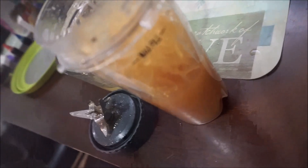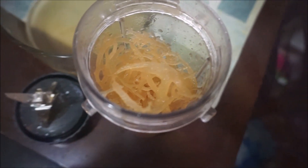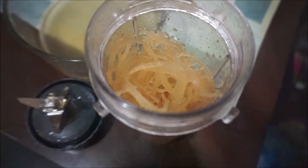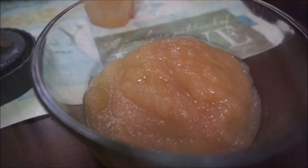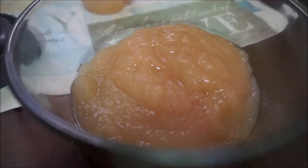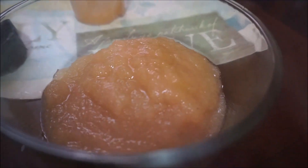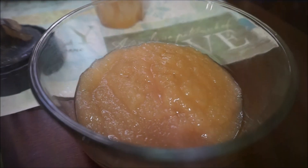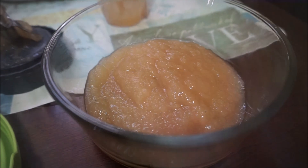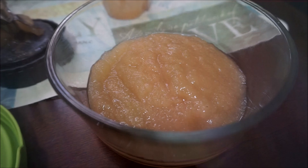Now that I blended that down, I added the other half. I don't like my consistency to be watery — I like it to be a thick gel. There you go guys, my sea moss gel is done. I would compare it to the consistency of applesauce — it actually looks like applesauce too. I'll just cover it and store it in the fridge. Remember, you want to keep it for a maximum of two weeks, after that it'll start going bad.